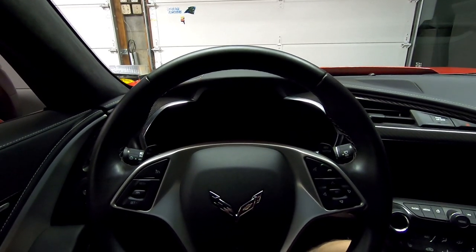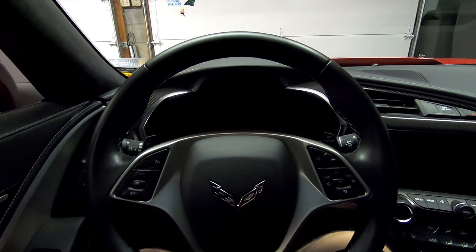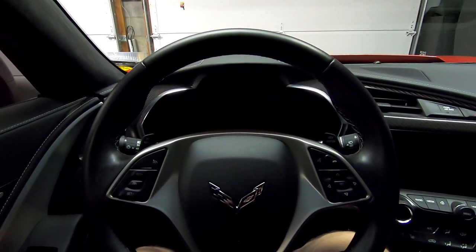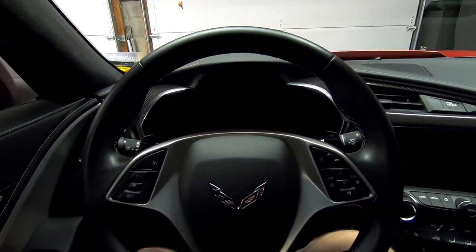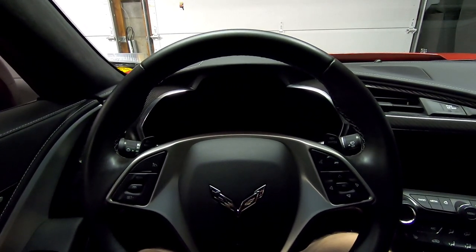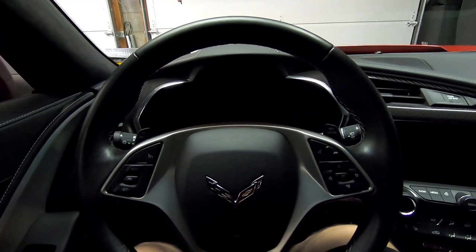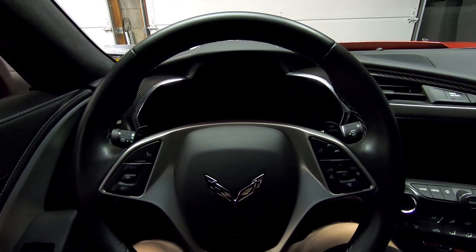Hey guys, welcome back to Horsepower Obsessed. I had a couple questions come up in the comments section about the display I use in my C7 Corvette — how I got it set up and some questions about settings in the navigation system as well as the digital dash. So I'm going to go over some of the more hidden settings in this system and show you exactly how to change all the speedometer settings so you can set it up the way you want.